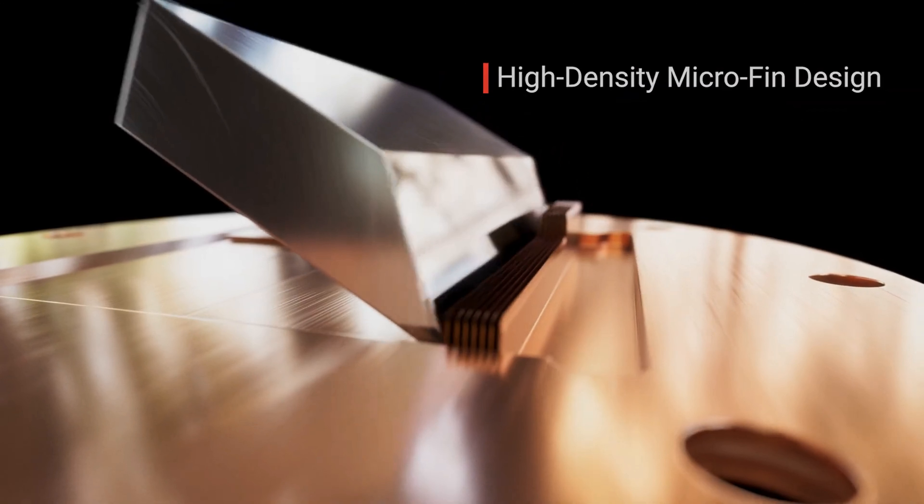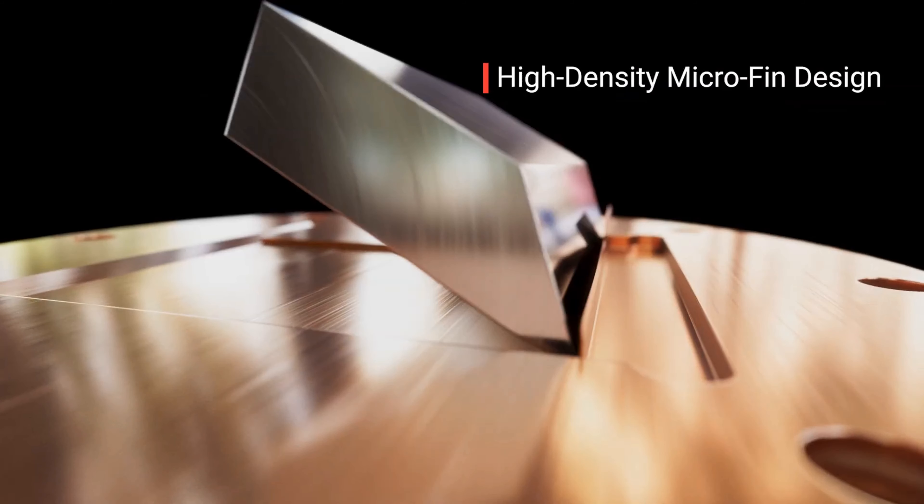The Enki series utilizes a custom-tuned convex cold plate system to reduce the travel distance of heat from the CPU through the thermal paste and into the solid copper cold plate, achieving high-performance cooling and optimum contact with the CPU. Stair-shaped high-density micro fins on the other side of the cold plate optimally direct the coolant intake and outtake flow for successful heat transfer from the cold plate into the coolant.